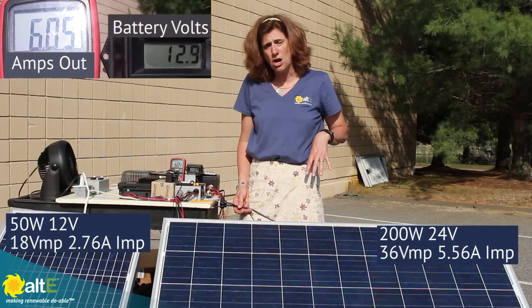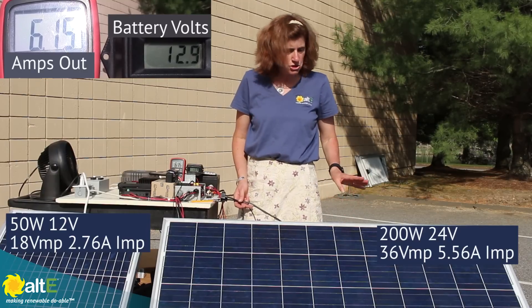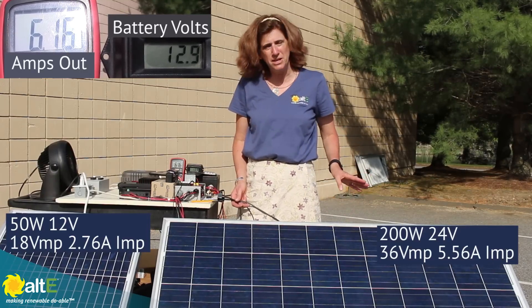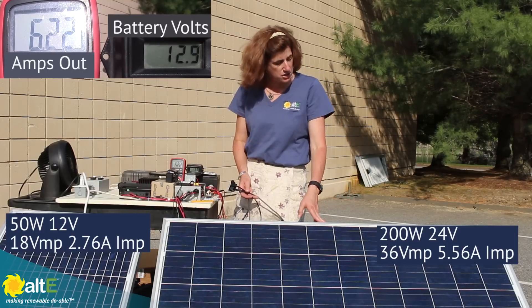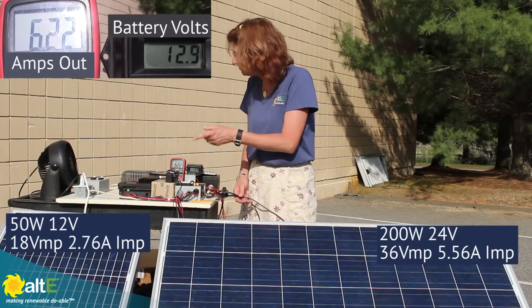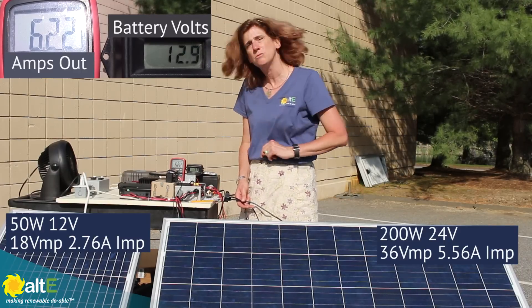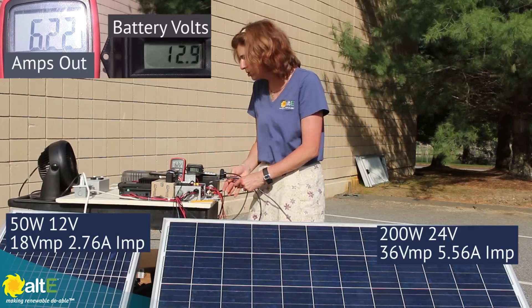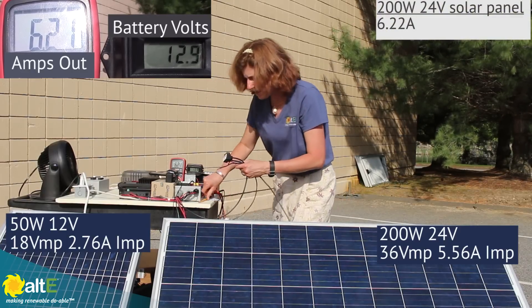It is after five o'clock, so I'm not getting the maximum power I can out of these, which will explain why the current isn't as great as it could be. So we've got this 24 volt, 200 watt solar panel going through the MPPT to the battery and it's reading 6.22 amps. I'm going to write that down — 6.22 amps.